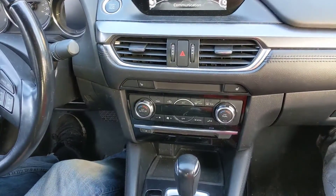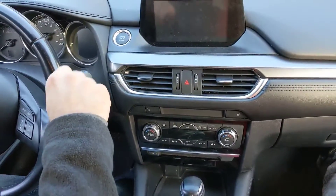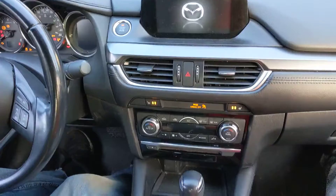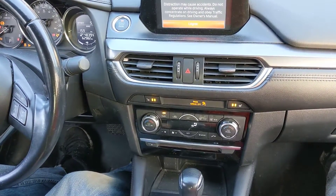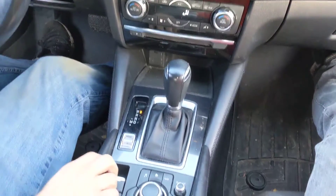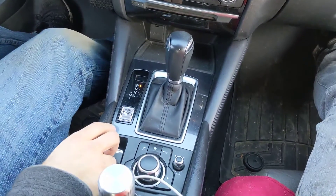First things first, from the car off, press your start button twice to turn into on mode. Right now our parking brake is currently disengaged.